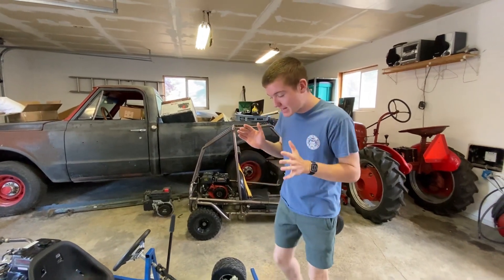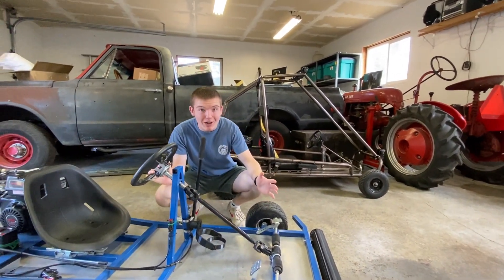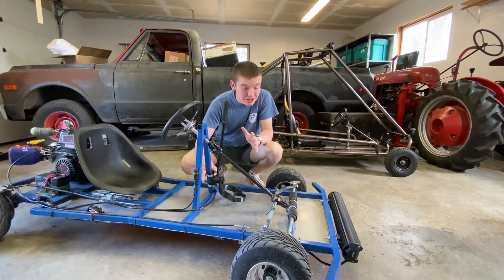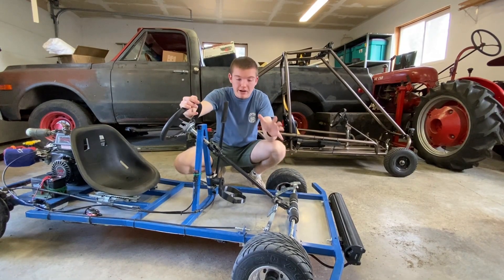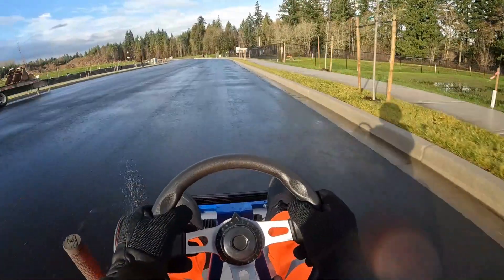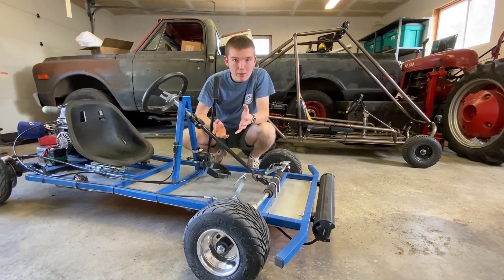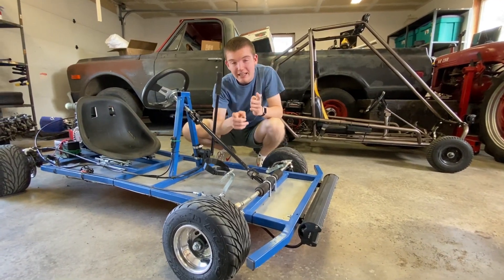Wheels and tires are something you really should not cheap out on — these are what keep you on the road and keep you safe. We chose rain tires because we're not always in ideal conditions for slick tires. They funnel through water very well. We also chose rims used on a lot of shifter carts and nicer carts because they're very easily available and fit perfectly with these wet tires, which we will link in the description.